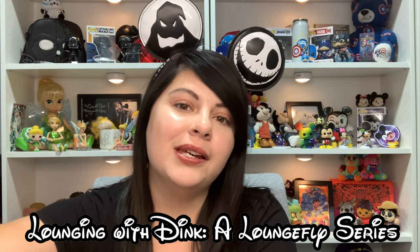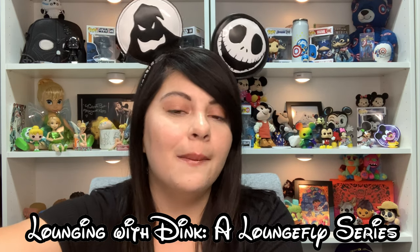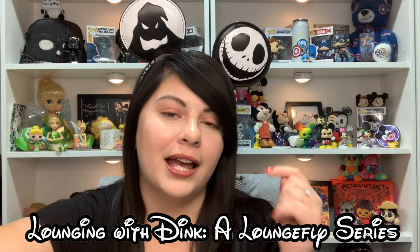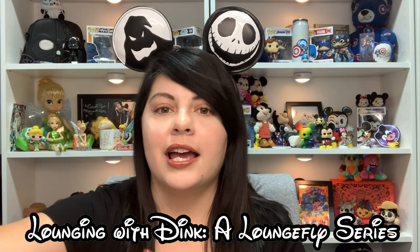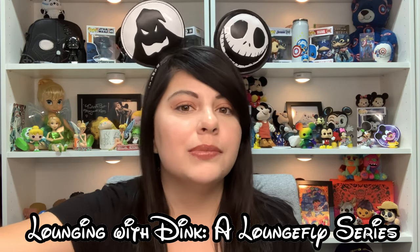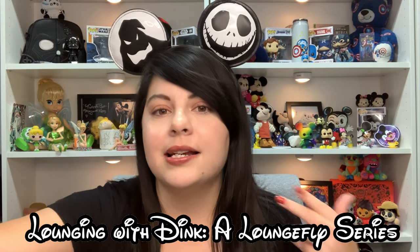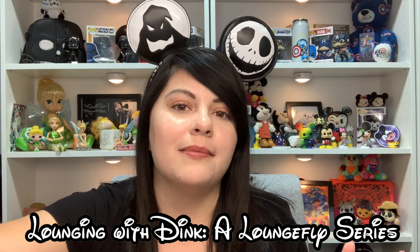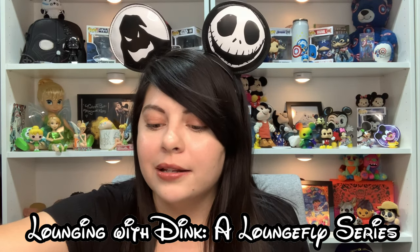I also just started my new series called 'Lounging with Dink' — the Loungefly series. Episode one is already up and I'll link it above and down below for you guys to check out. The series is just talking about Loungefly — needs to know, tips, tricks, everything you need to know if you are wanting to collect Loungefly. Episode two comes out this Saturday, so definitely look forward to that.